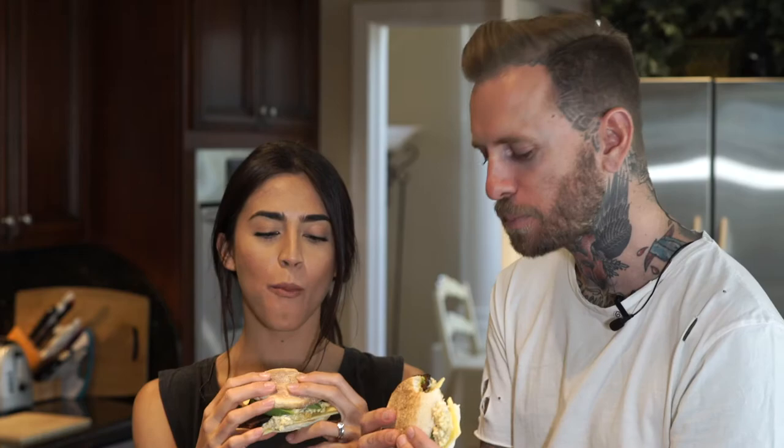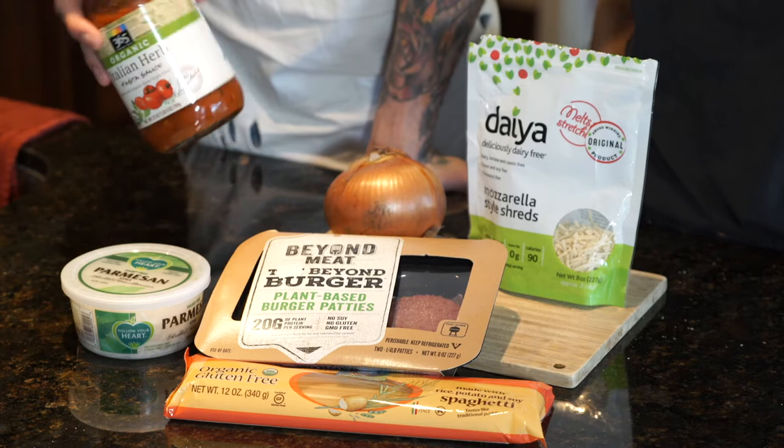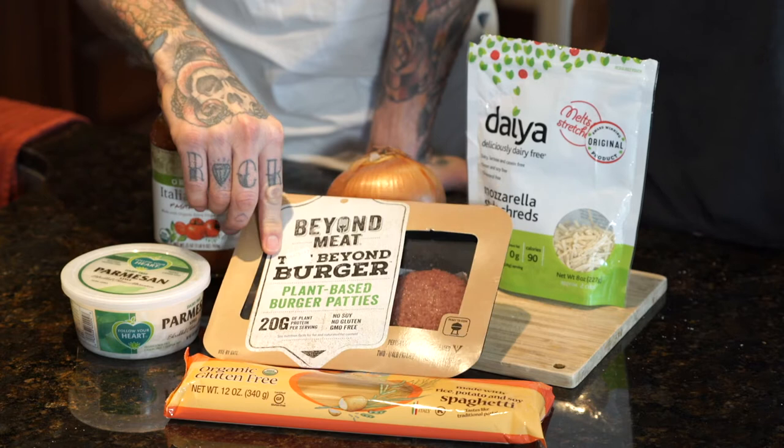Okay, so for our pasta we're going to use this tomato sauce. We're going to use the Beyond Burger — it's our veggie burger that we're going to crumble up in there. We've got some onion, some dye, and some gluten-free pasta, and then some vegan parmesan cheese as well.